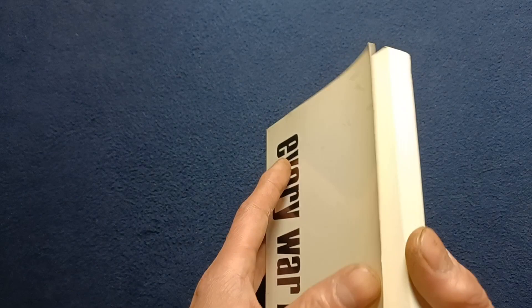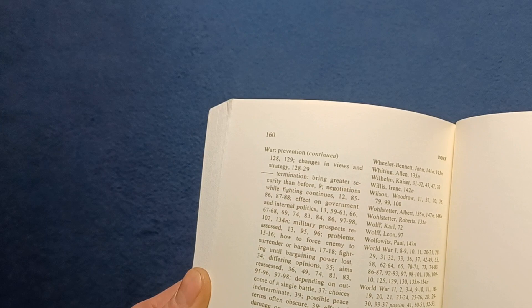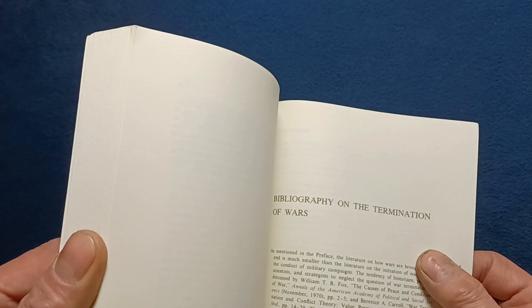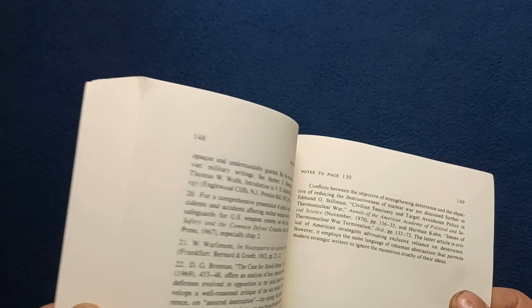It does go through 160 pages, including the index — quite substantial — as well as a bibliography on the termination of wars. You can see a little statement there as well, and then very detailed notes on a page-by-page basis.